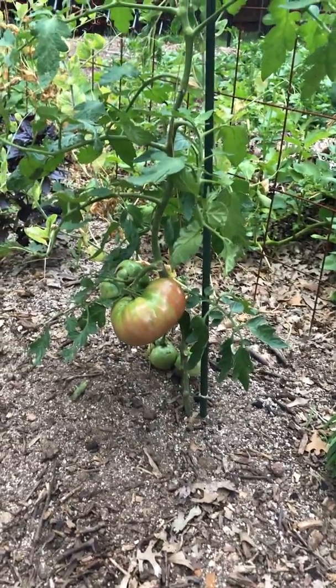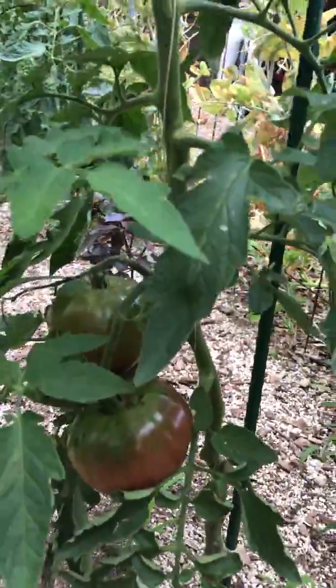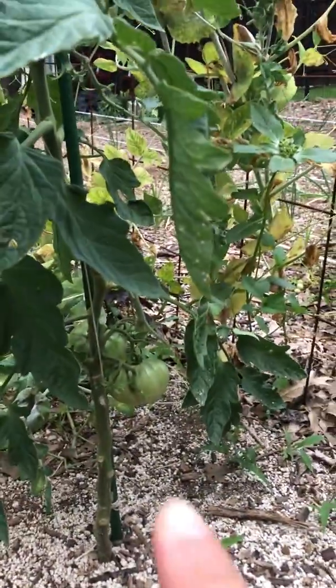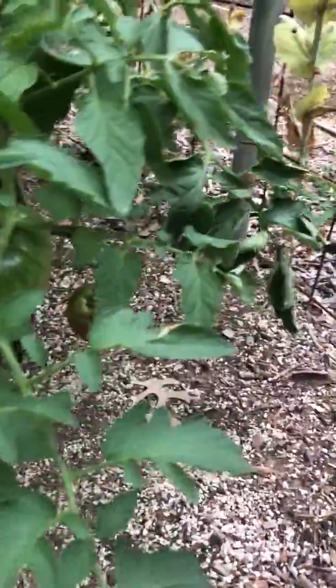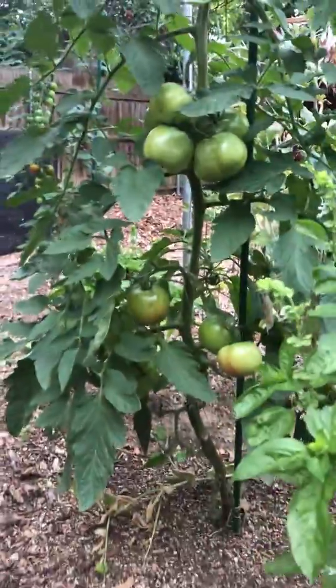Alright Mona, I just wanted to show you some of these tomatoes on my plant. There's a Cherokee purple — one, two, three more on here, and they're pretty big. That's about the size of a fist, the red one on the bottom. There's two more, and one more, two more, there's a third one. Five, six — I mean, they're all over the place.